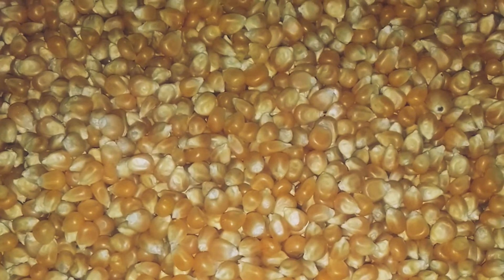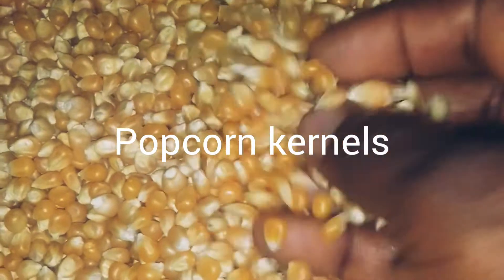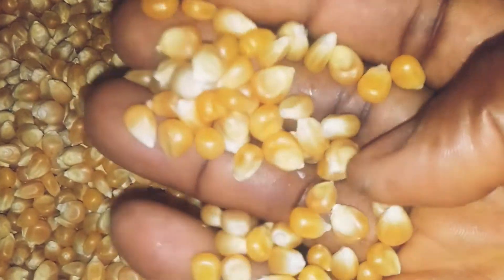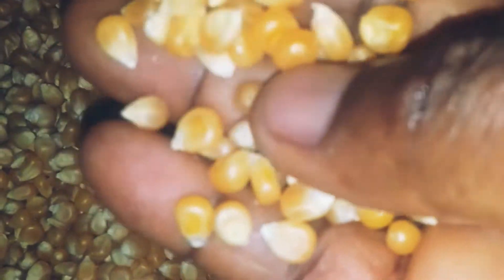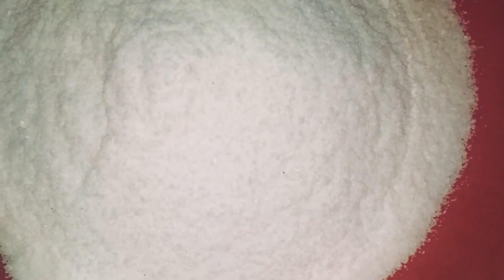All right, welcome back. Here is my kernel — my popcorn kernels. You can see these are not the regular corn; these ones have smaller grains compared to the regular corn, which are bigger. Then I have my sugar here to sweeten the popcorn — it's a sugary popcorn. And here is my salt; I'll be using this salt to fry the popcorn in it.